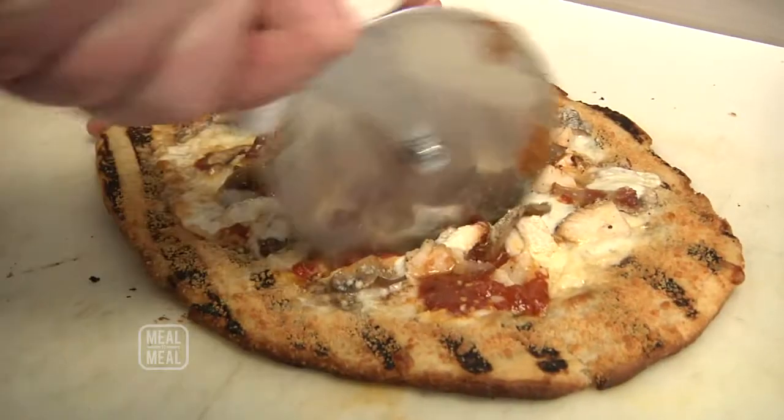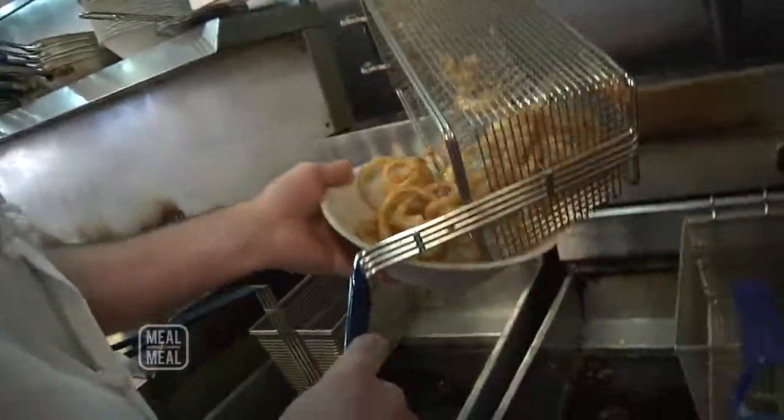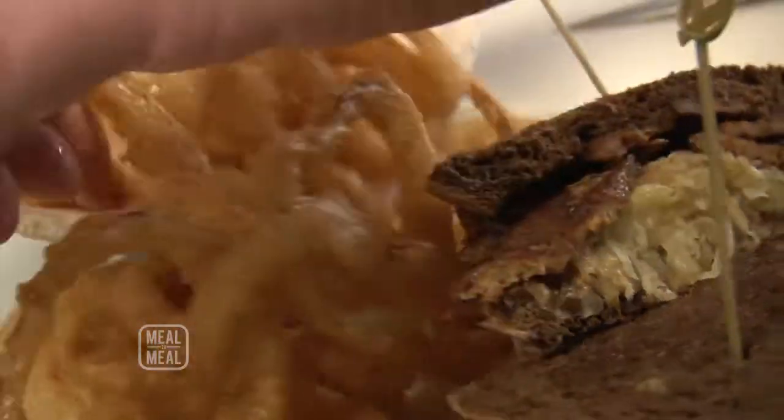Today we're going to make a vegan Reuben. We're also going to put a pizza together, and we're going to do a side of hand-cut, freshly battered onion rings to go with the sandwich. Sounds good — where do we begin?